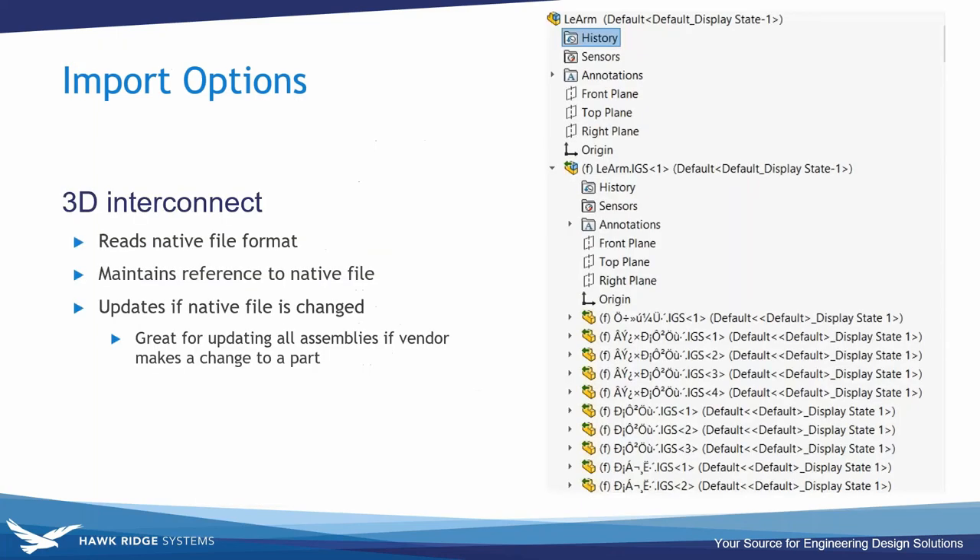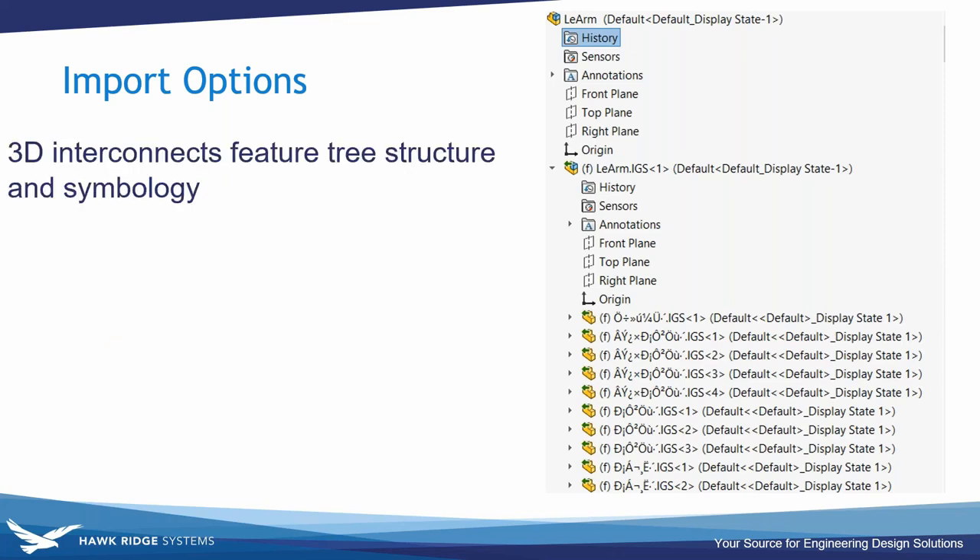3D Interconnect can read data in its native format and maintain a reference to that format. It's great for purchased parts shared in a non-SolidWorks format — if the vendor makes a change, they share a new file and it updates in all assemblies you use it in, because the data is being read rather than converted. So as the supply chain updates, so does your SolidWorks data, letting you quickly ensure your design still functions as intended.